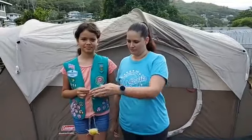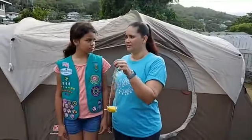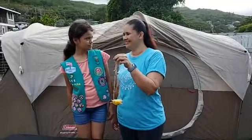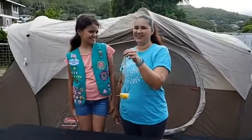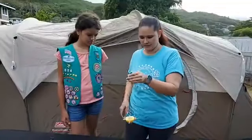Hi, aloha, welcome! I'm Sherelle and I'm Luwayi and we're going to share with you how to make a bird feeder. It's Earth Day week, so we're going to make a citrus bird feeder that is biodegradable.